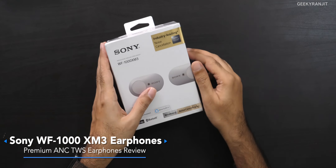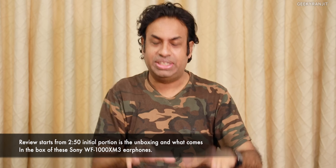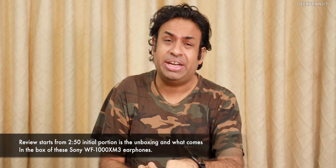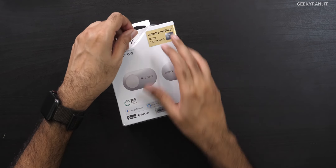Hi guys, this is Ranjit and in this video we'll be doing the unboxing and review for these premium Sony earphones. The model name is WF-1000XM3 — don't confuse this with the WH-1000XM, those are the headphones. These earphones were launched late in India just a couple of weeks back, and on Amazon I've seen this going as low as about 18,000; currently it's priced at about 20,000.